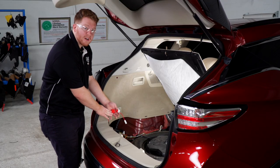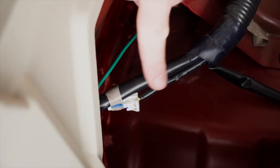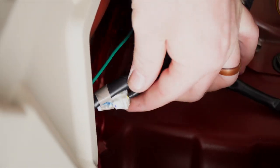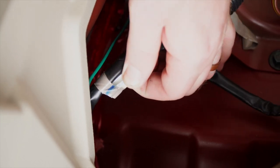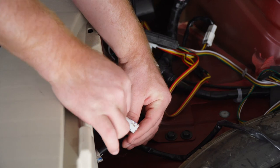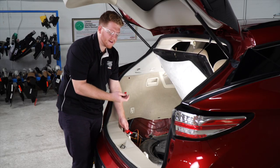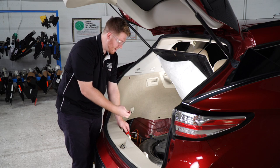Now we're going to hook up our fuse holder. Nissan did a really good job — they already have a wire ready for us right here. We're just going to pull it out of the tape and plug in our fuse holder. With the fuse holder connected, we'll take our included 10 amp fuse and put it in.